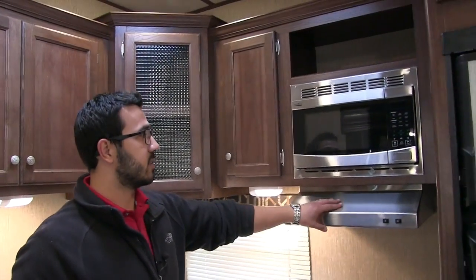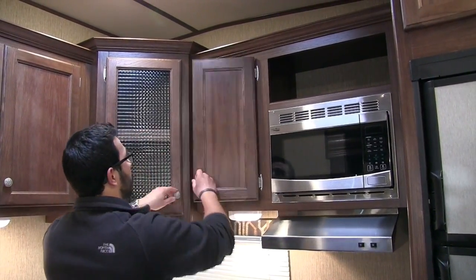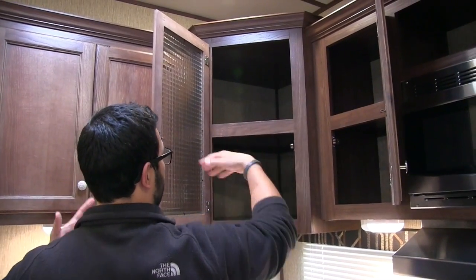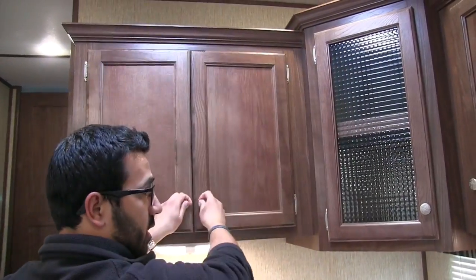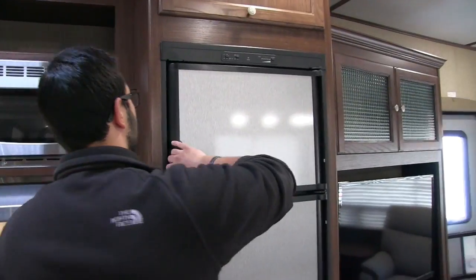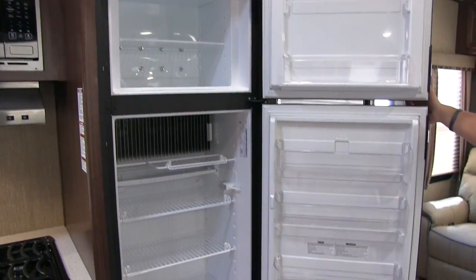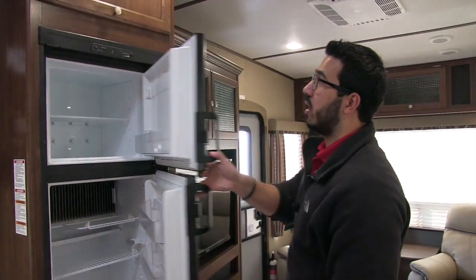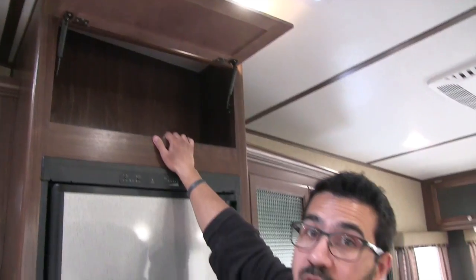Up top you have a stainless steel hood with a light and fan, your microwave, and a cubby hole up top. You have good storage with built-in shelves all the way throughout, plus additional storage as well. Last thing in the kitchen is the fridge-freezer combo — they went to stainless steel front panels so it matches everything else. Eight cubic feet — a ton of space — with a cut-out for taller items. This unit runs off both propane and electric and has automatic switch over. Right above that you have additional storage.